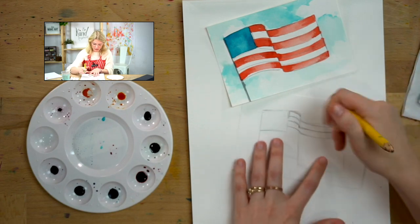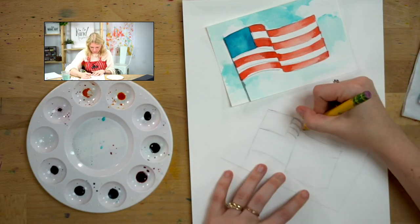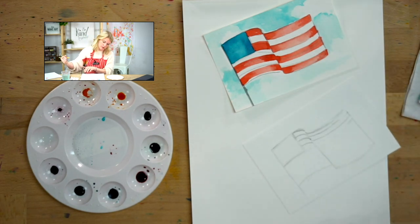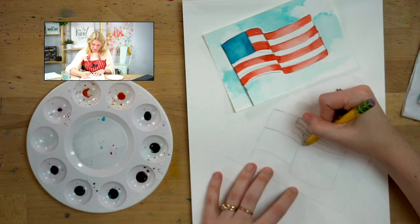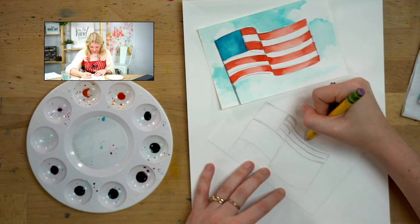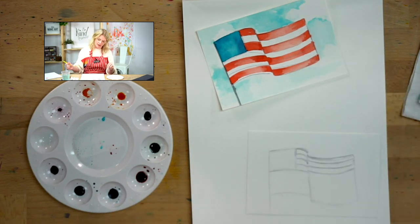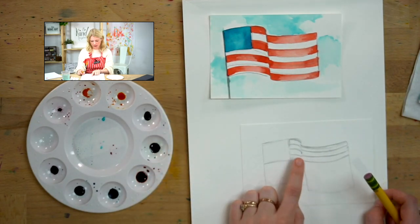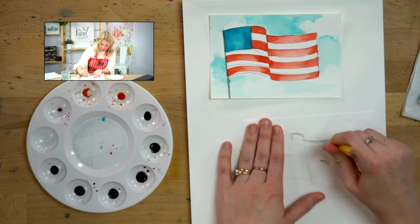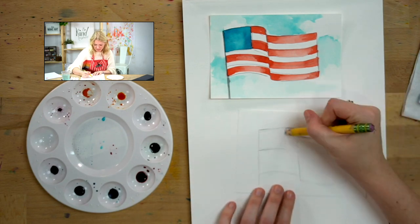I'll do another one. That's still lining up too much — just kind of play with it, and it's okay if you erase. Your stripes might not be perfect, and that's okay. I think I liked how thick I made these earlier — see how these are turning out thinner? I'm going to make them thicker. If you want to do yours thinner or do the exact number of stripes, feel free to do so.